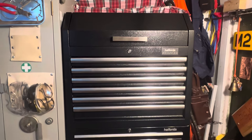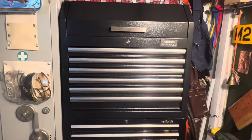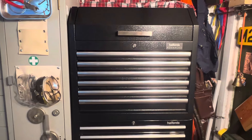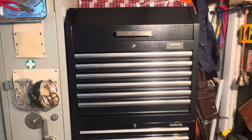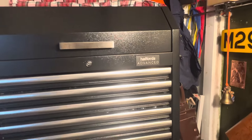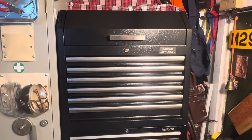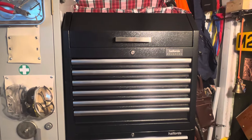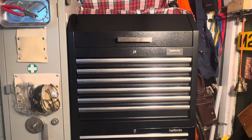Hey guys, Wally Davison here. Today I want to do a video on Halfords. Halfords is a British company - years ago it used to be called Halfords Professional, but then it was changed to Halfords Advanced, which is what's on that box there. A lot of my friends across the pond haven't even heard of them.